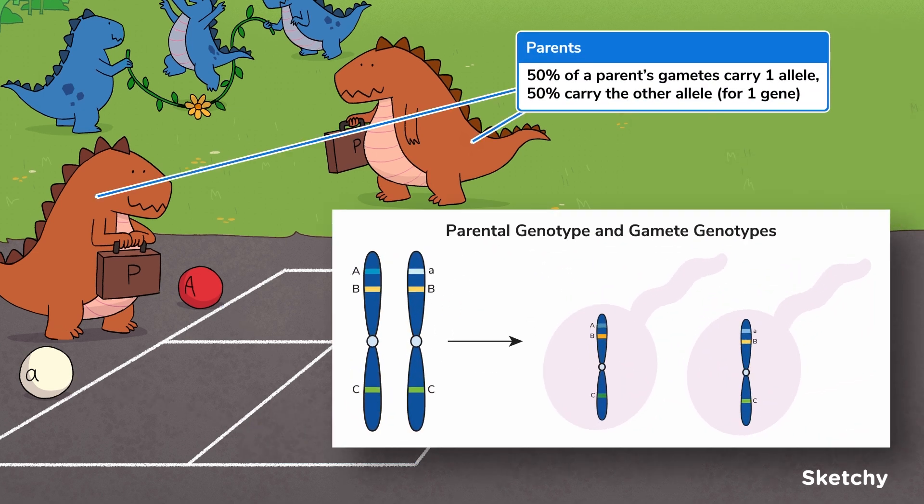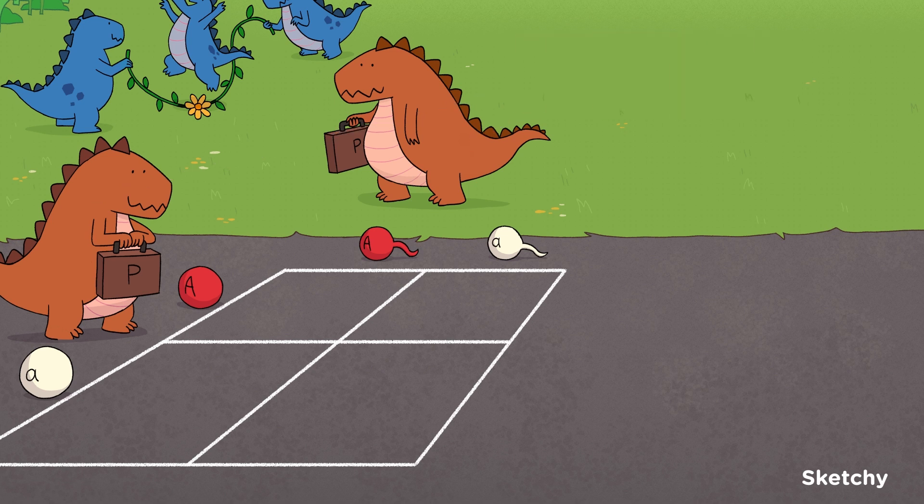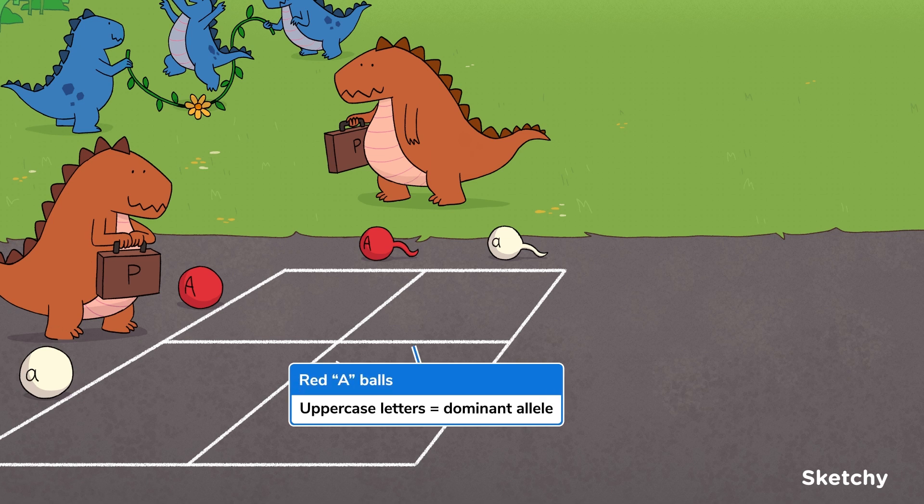You might remember that for an autosomal gene, each parent will carry two alleles that can be the same or different — one is on each homologous chromosome. You might also remember that during meiosis, homologous chromosome pairs are separated into haploid cells called gametes. This means that half of a parent's gametes will carry the allele on one homologue, while the other half will carry the allele on the other homologue. And that's why each parent needs two gamete balls and why a Punnett square needs two columns and two rows. When setting up a Punnett square, we're going to use the letter A.